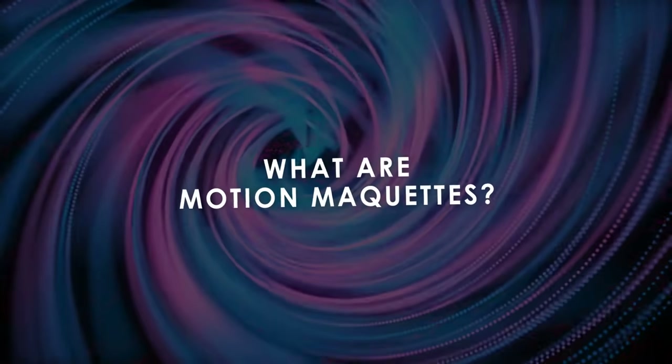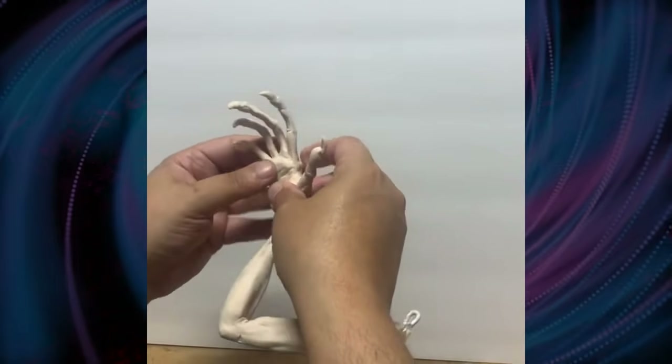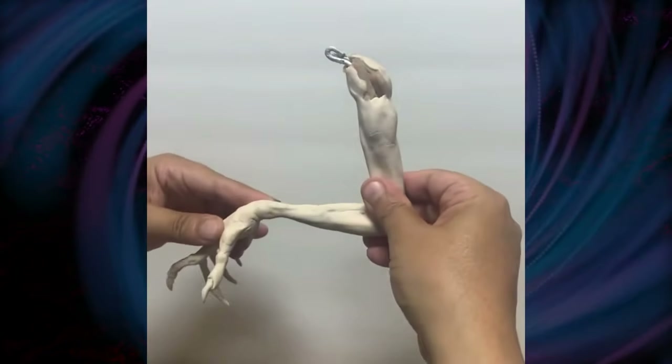What are motion maquettes? Imagine a miniature sculpture that you compose after you've baked it in the oven, just like Sculpey or any other polymer clay.